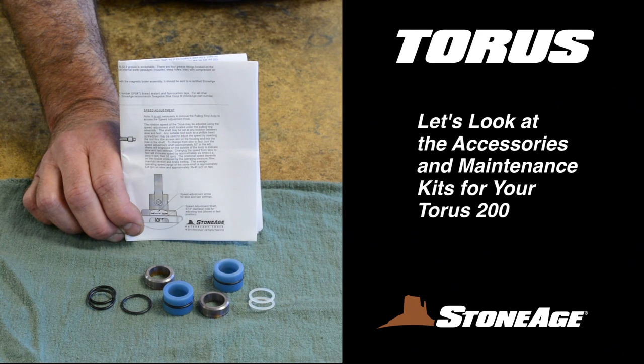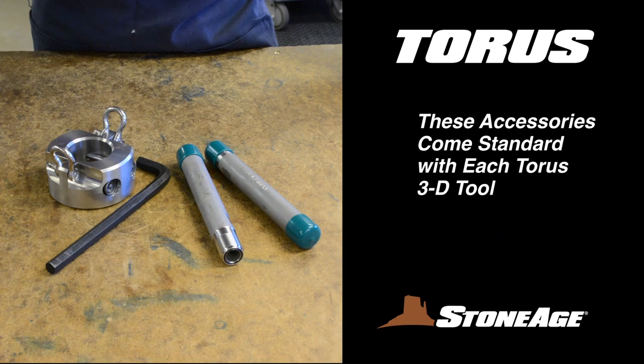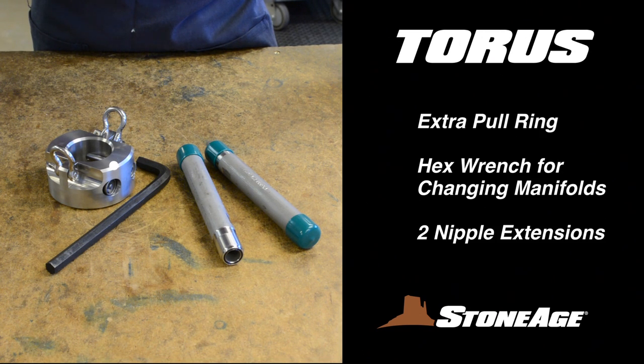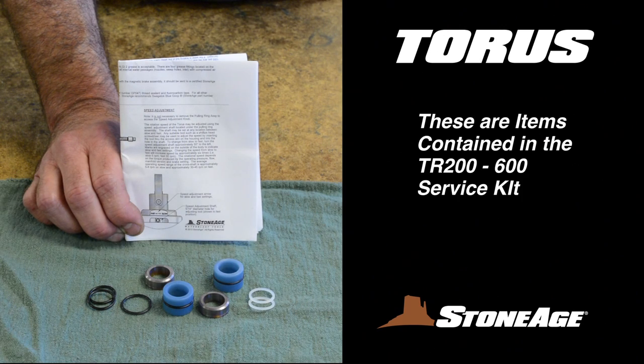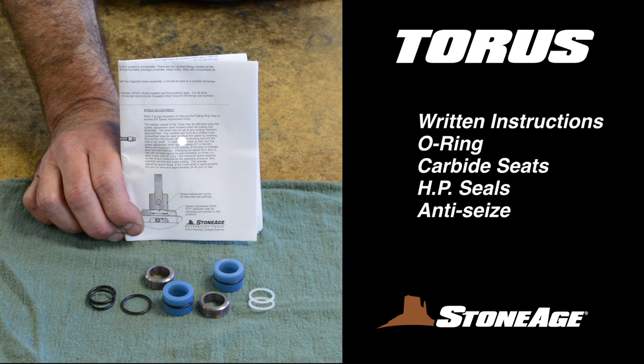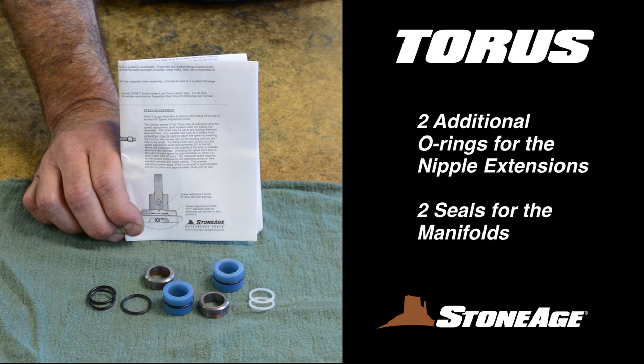Before we wrap things up, let's take a look at the accessories and maintenance kits for your Taurus. The accessories shown here come with each TR-200 purchased: an extra pull ring, a hex wrench for changing manifolds, and two nipple extensions — note the O-ring on the end of the nipple extensions. The TR-200 service kit available from StoneAge contains written instructions, an O-ring for the inlet shaft, carbide seats, high-pressure seals, blue goop anti-seize, two O-rings for the nipple extensions, and two seals for the manifold.